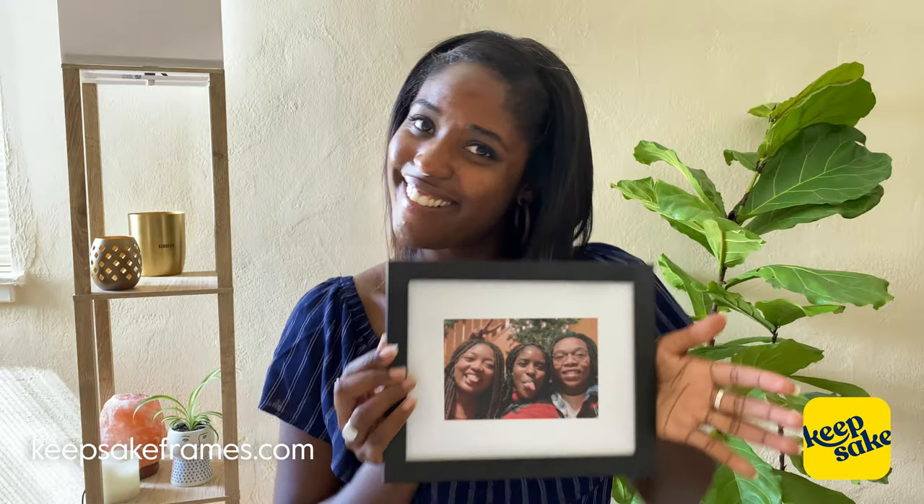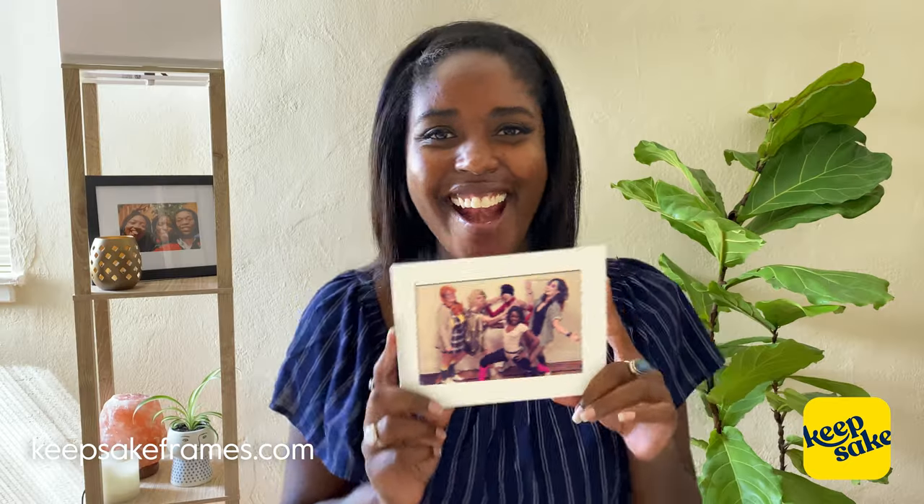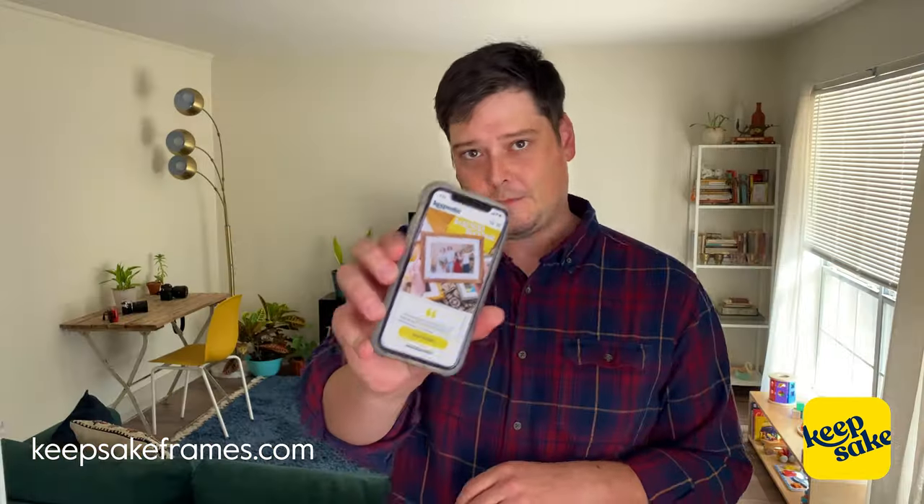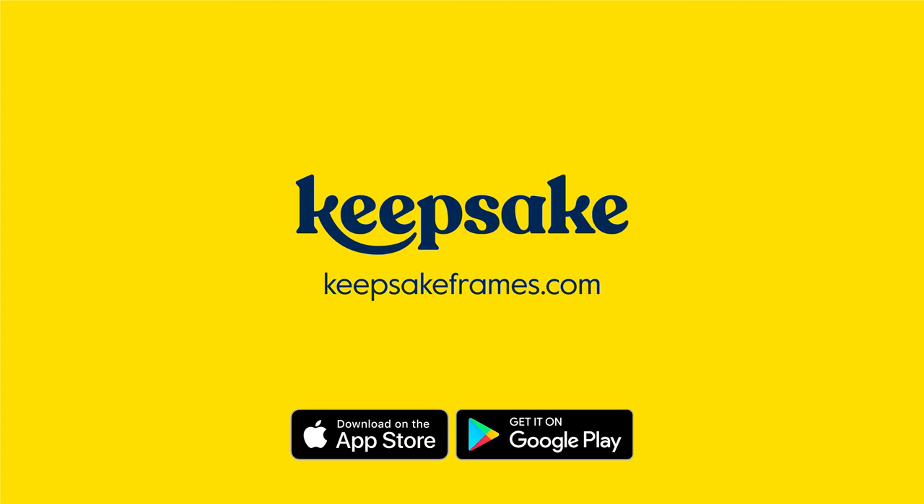The package arrives and voila. It felt like it was done in a frame shop. So gorgeous. Super easy. And it's affordable. I love this app. Download the app and start framing today.